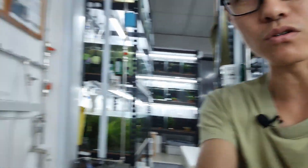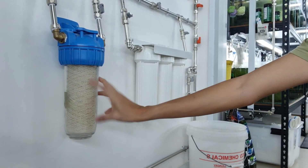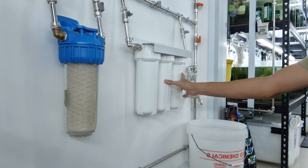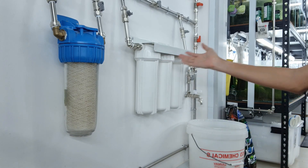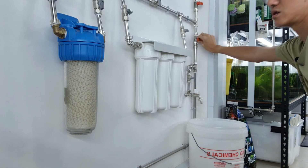I'm going to set this down and show you our system. It's a very simple setup — this is just a sediment filter, and then we have one carbon and two resins. Today we are going to swap out these two resins and one carbon. The reason is because the TDS has been creeping up and now it's time to do the change.